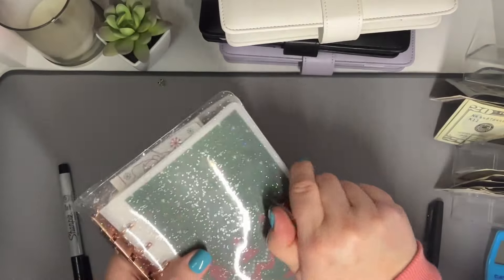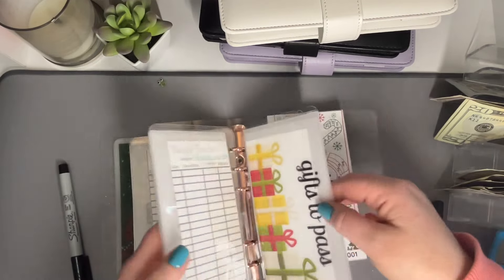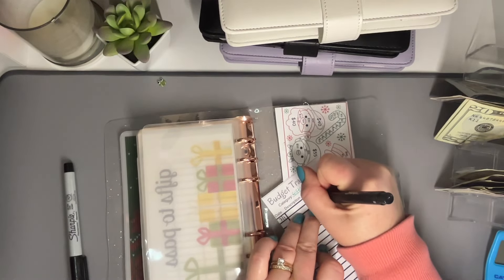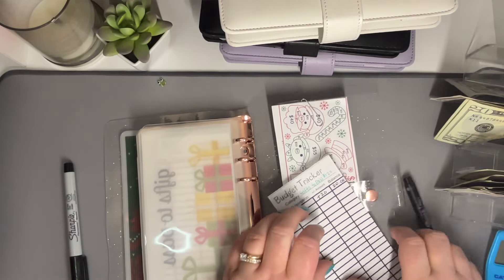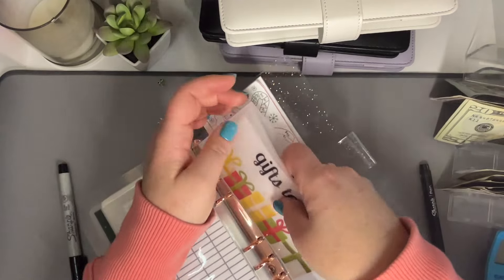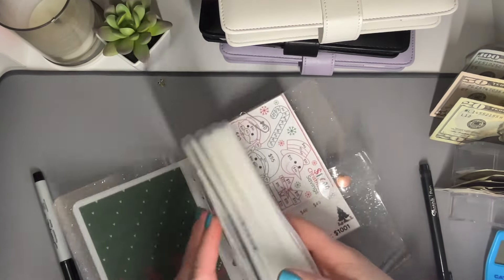We are going to go into our Christmas binder. We're only putting $20 in Christmas, and I think I'm going to put it in the Gifts to Pass envelope. I put how much I want to save for each one on the tracker — I would like to get to $120 for Gifts to Pass, so $100 more to go. $20 in here — slowly but surely, we're getting there.